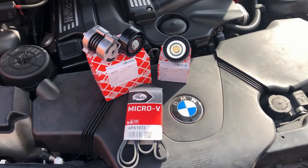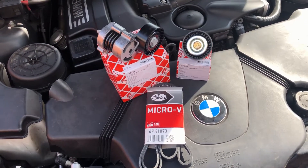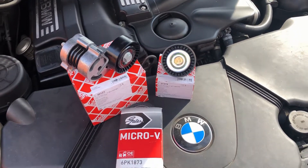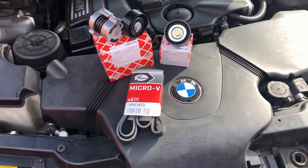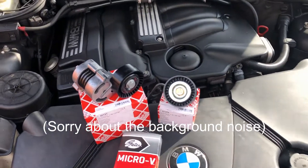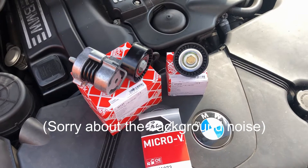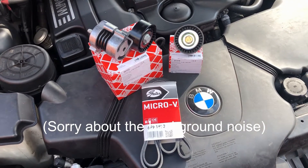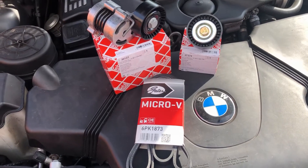Hello everyone, welcome to the channel. Today we're going to be replacing the auxiliary belt, auxiliary belt tensioner, and auxiliary belt deflection pulley on my 2006 BMW 318 CI fitted with the N46 B20 engine. I believe this process will be similar if not the same for all vehicles fitted with four cylinder N42 or N46 engines. First we'll take a quick look at the parts I've got here.